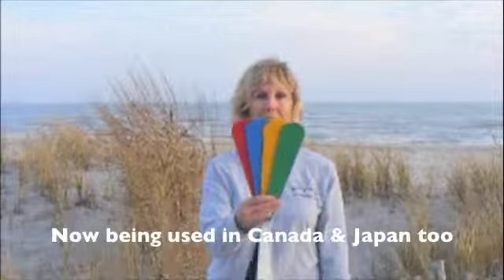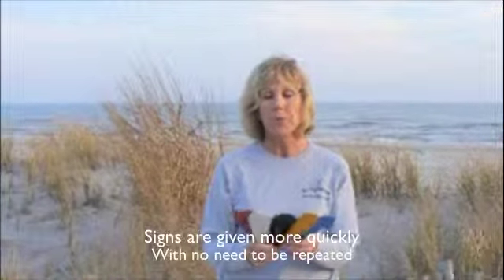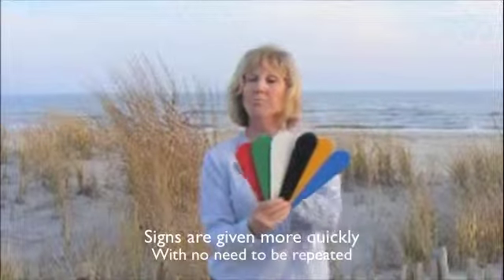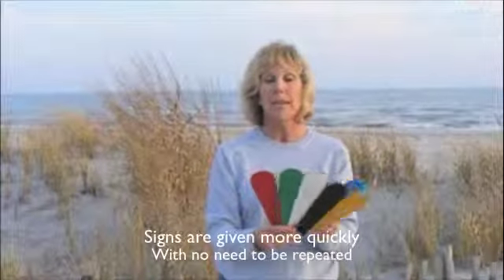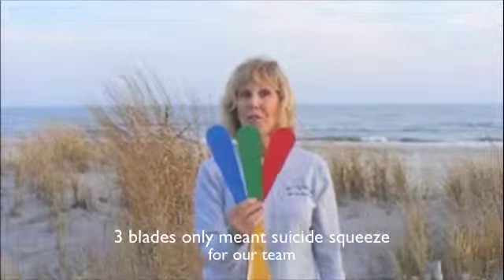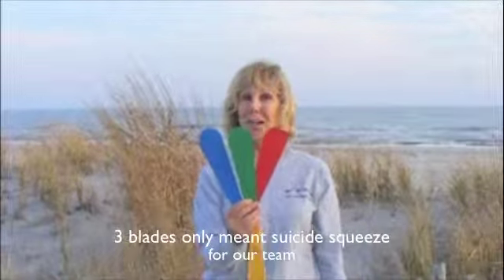If I had anything down or held it sideways, it meant absolutely nothing. If I wanted them to steal, I would put the green blade next to it too, and they'd know it was a slap and the runner was stealing. If there's no runner on, it was just the slap. For a suicide squeeze, blue was our pivot bunt, green meant go, and red meant run like your heels were on fire. If there was no one on third base it meant nothing, but if there was someone on third, it was a suicide squeeze.